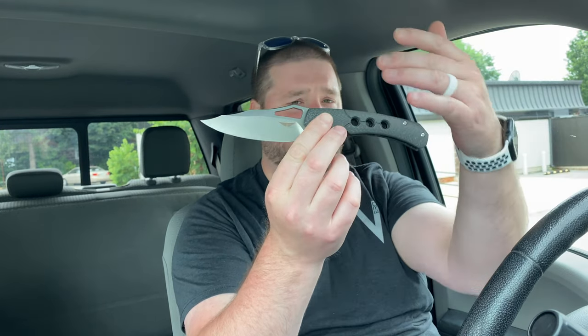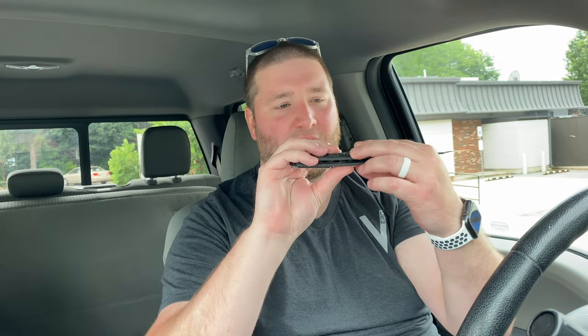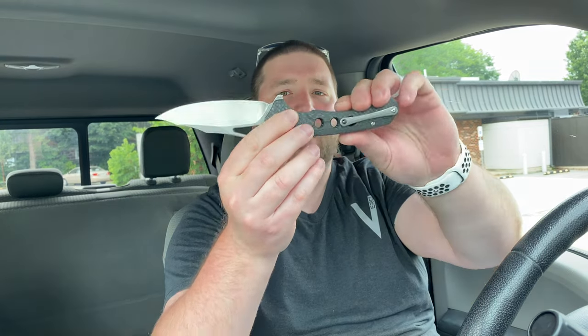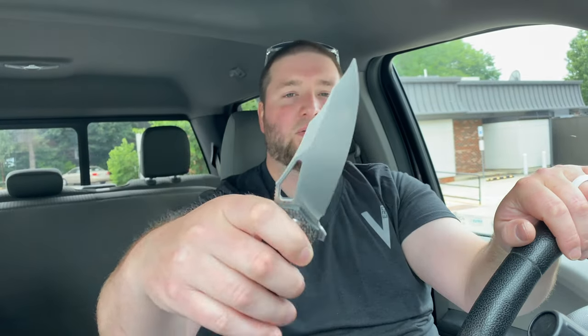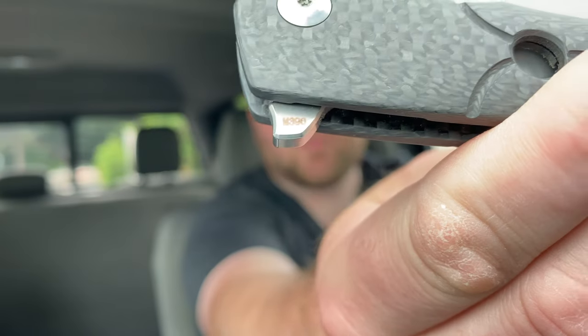Aesthetically and materials-wise, you have this ridiculously awesome carbon fiber with the liner lock — I think it's a steel liner lock, not titanium, but I could be wrong. You have a milled titanium clip with a ceramic ball, always love to see that. You have this awesome M390 blade — this is number 21 actually. I didn't know they were numbered. The M390 stamp is right on the flipper tab.